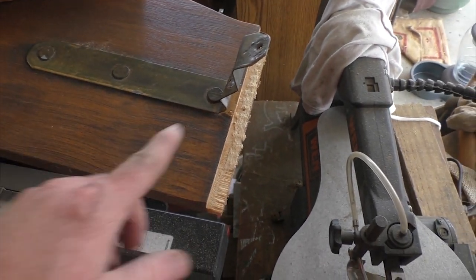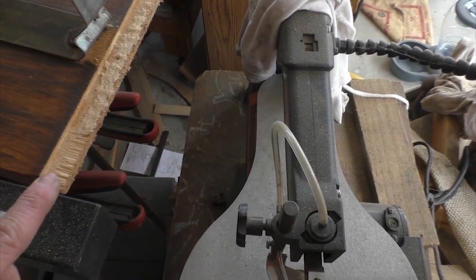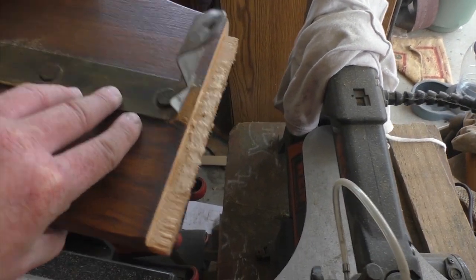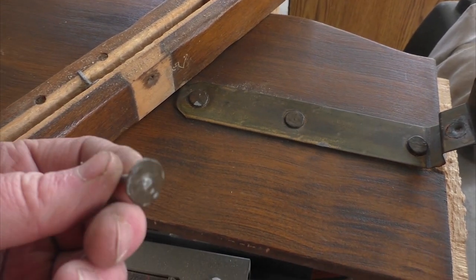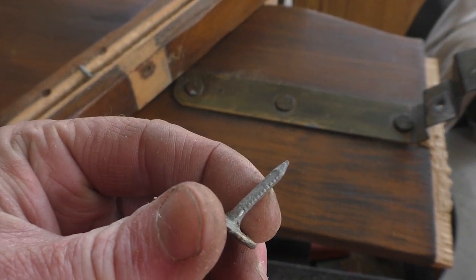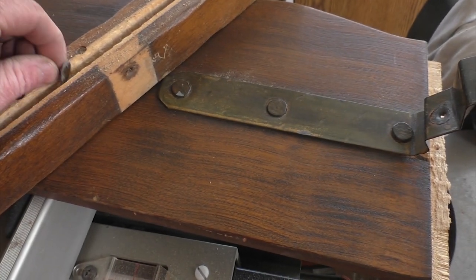I was able to pry one side off. And you can see here that that was probably hand-chiseled in, making that tenon there. I also have these which look like hand-forged nails holding it together. It's actually pretty cool.